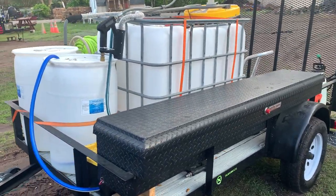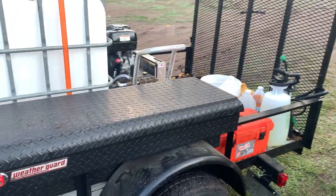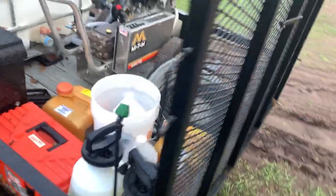Good morning YouTube — it's a wet Florida morning out here. I just want to make a quick video on the belt drive pressure washer I recently got and plumbed up.